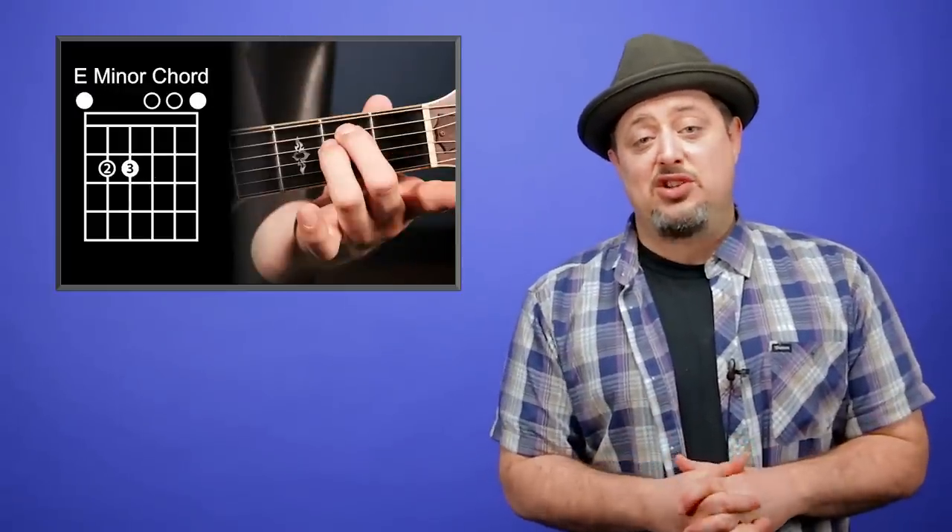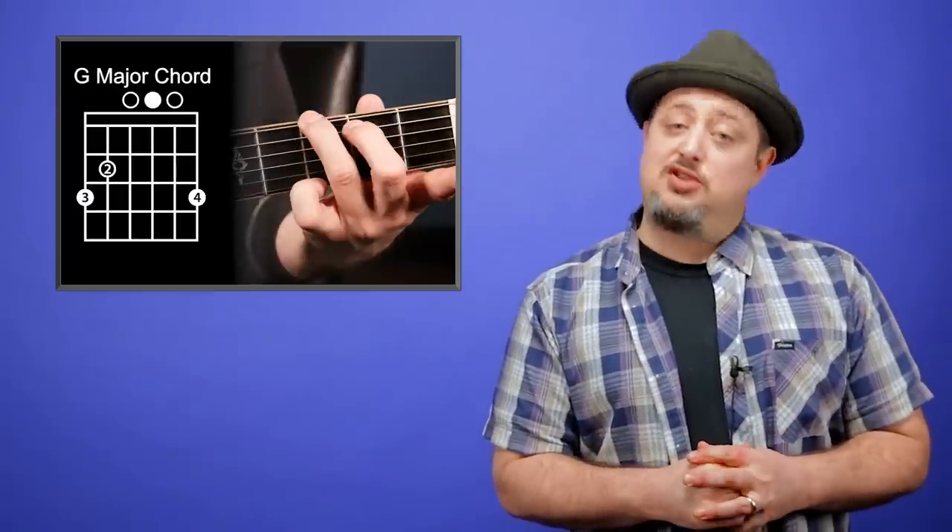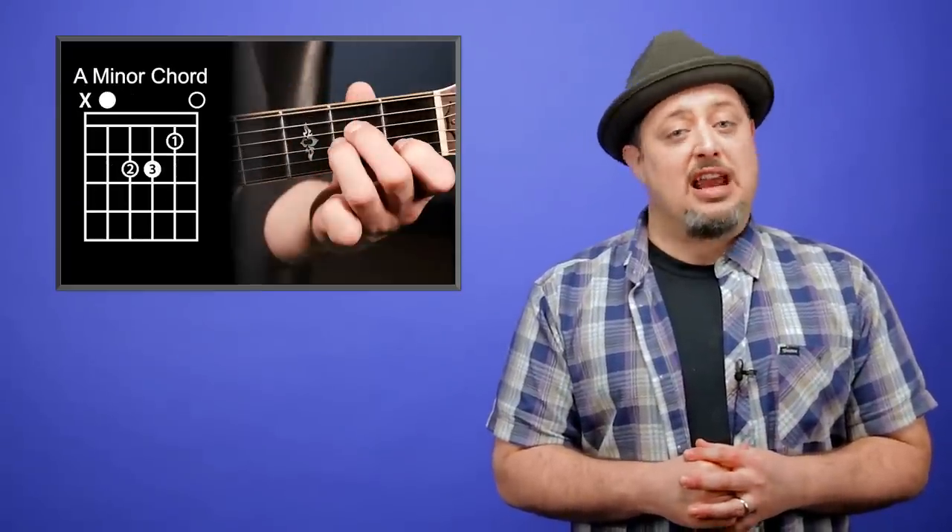To recap, the five chords I think you should learn first in this order are E minor, A major, G major, D major, and A minor. You're going to find that millions of songs use those chords. If you're a beginner and you need direction to have fun and make it sound like you're playing music as fast as possible, start with these chords. Don't divert from getting these chords down and starting to strum with them — it will give you a foundation and a little confidence to build off of from there.